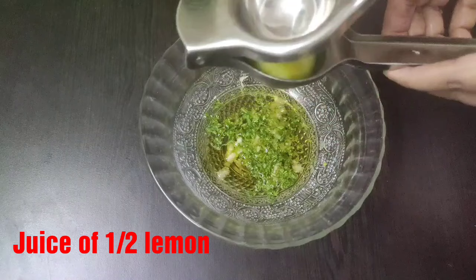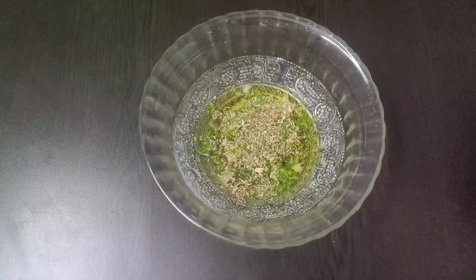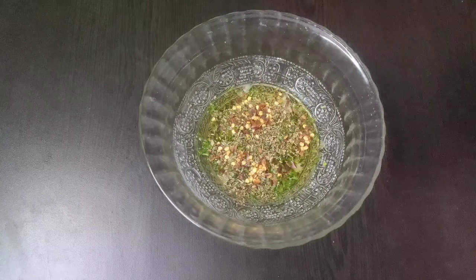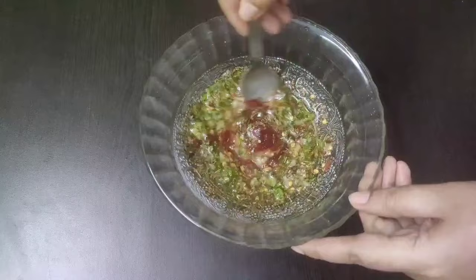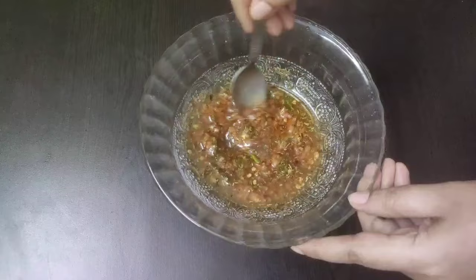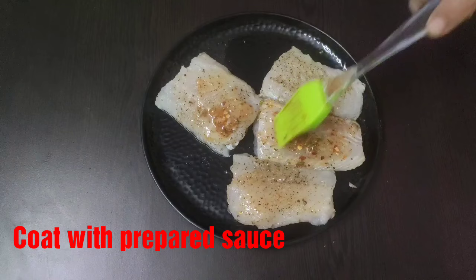As well as the juice of half a lemon. Next I will add half teaspoon of mixed herbs and half teaspoon of chili flakes. This is ghost pepper sauce which I will add for some spiciness — around half teaspoon — but you can add any other hot sauce of your choice. Now give a good mix so that everything combines well, and our flavorful sauce is ready.